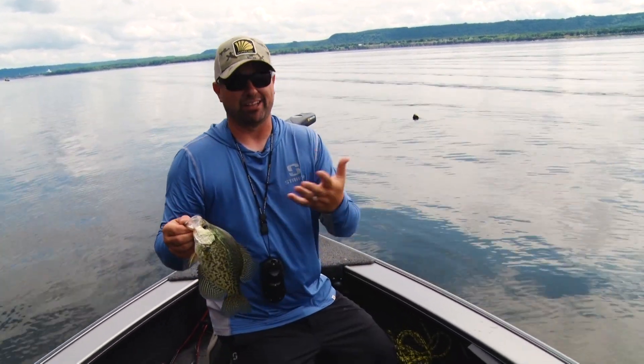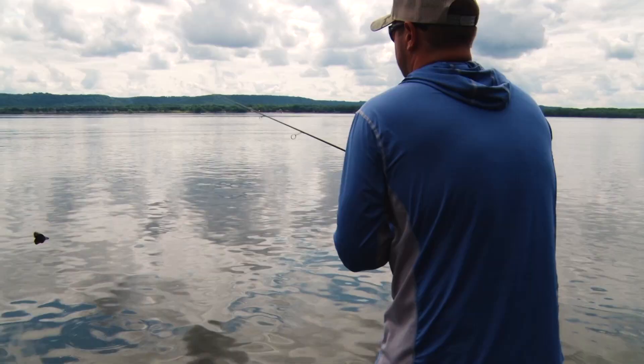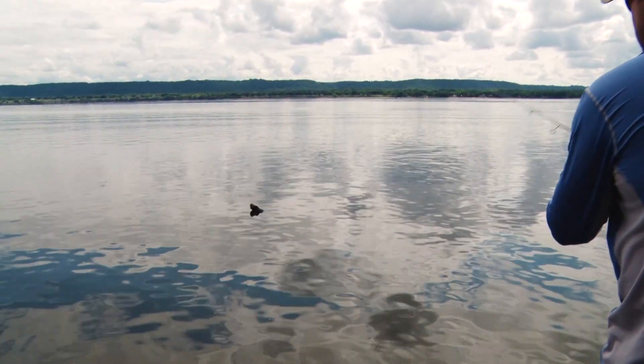Don't worry about being too large. The biggest trick is really just being light enough so that the bait drops correctly. I'll show you a little bit about the technique and what I'm up to and how to get them.